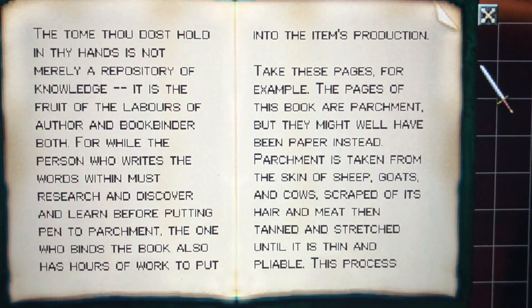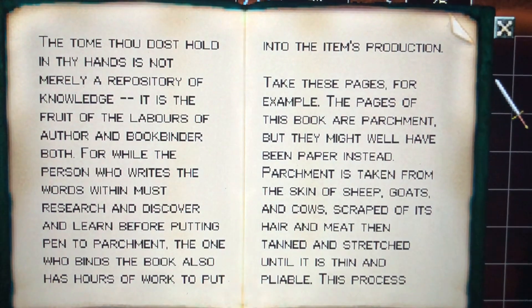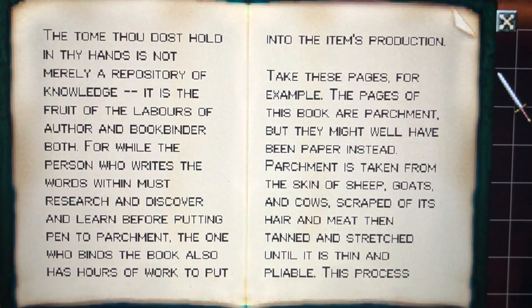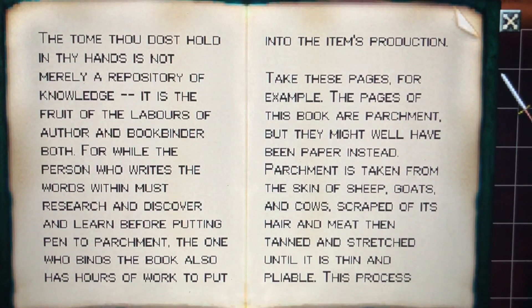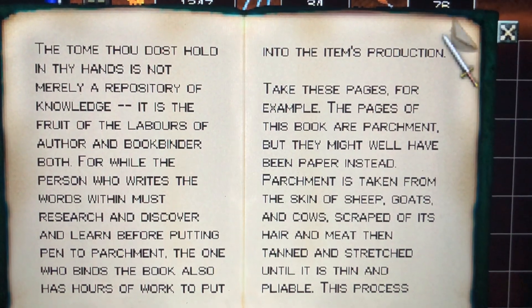the one who binds the book also has hours of work to put into the item's production.